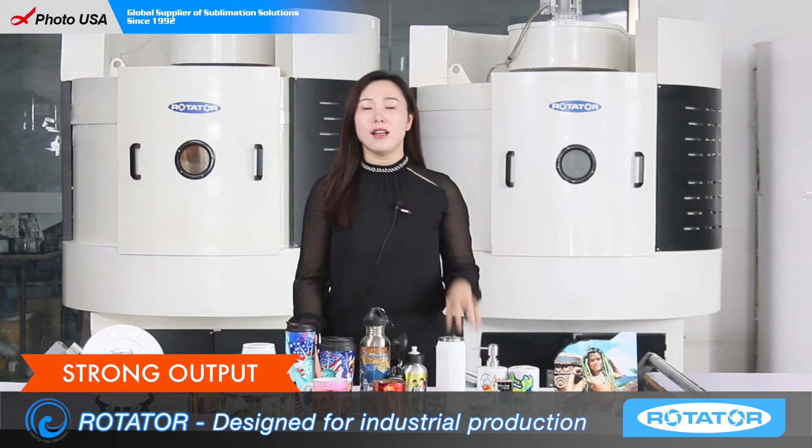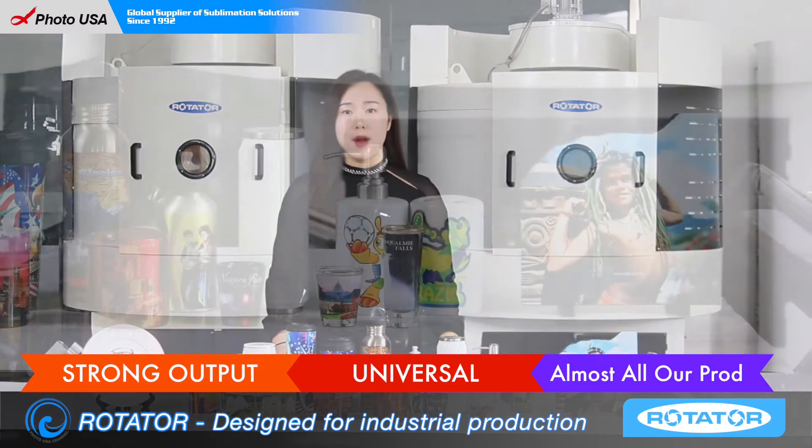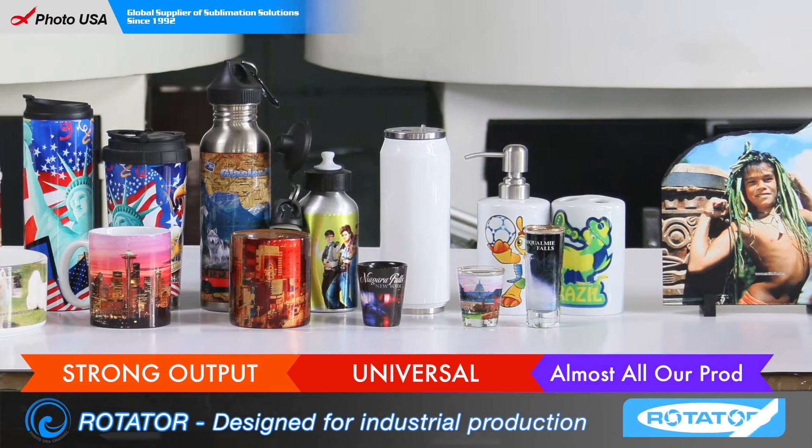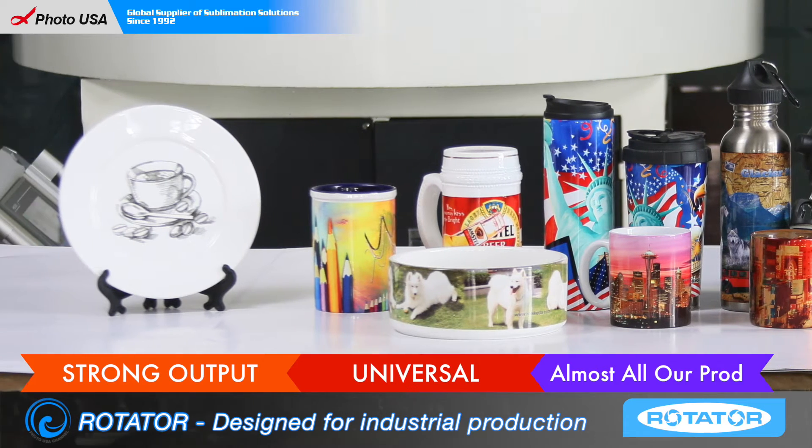The second advantage is that it can do almost all our products here. It can do ceramic and glass mugs, stainless steel bottles, our Alka thermals, and plates and stone slab.